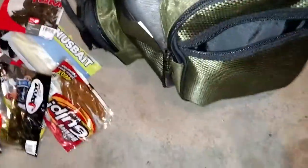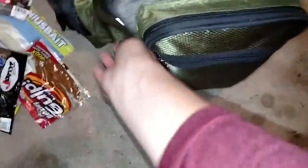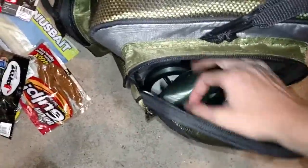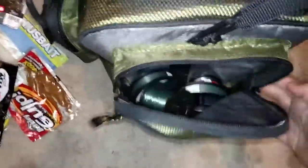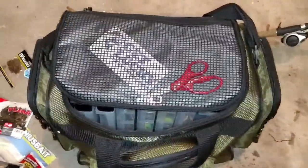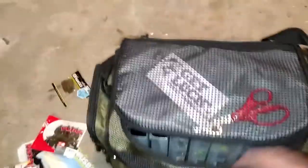Now that we're done with the soft plastics, let's get to the other side. Actually wait — faked you out. In this I have some little grubs. I also have some ice fishing stuff that I use for ice fishing, because I live in Wisconsin. I don't do very much ice fishing, but when I do it's mostly for tip box setups.